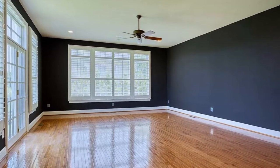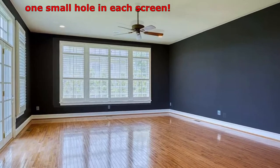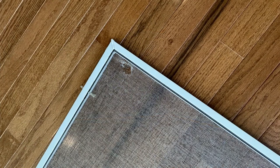One home I recently sold got flagged during an inspection for having some tears in a few of their window screens. A handyman could have helped fix these screens, but since I had access to a family member — my husband — with a little bit of time, we decided to address the situation ourselves.